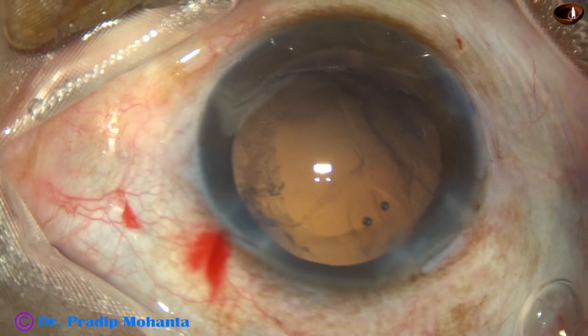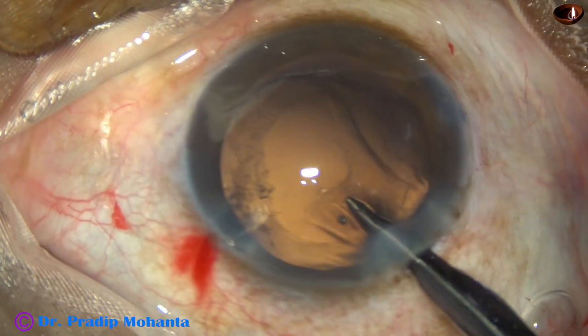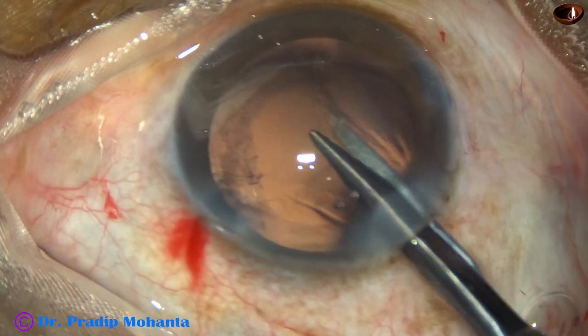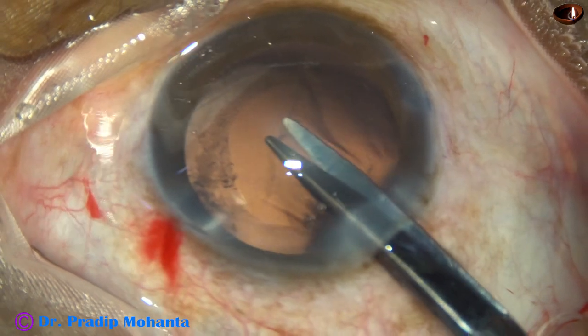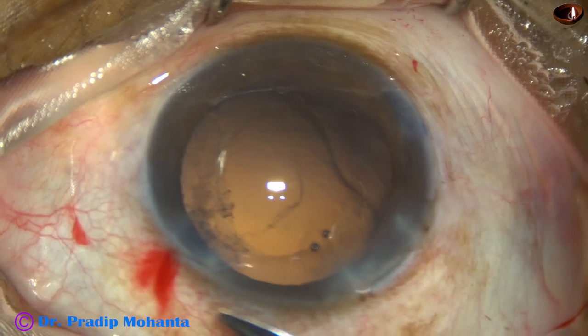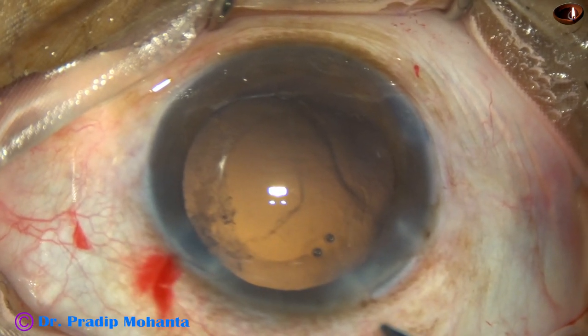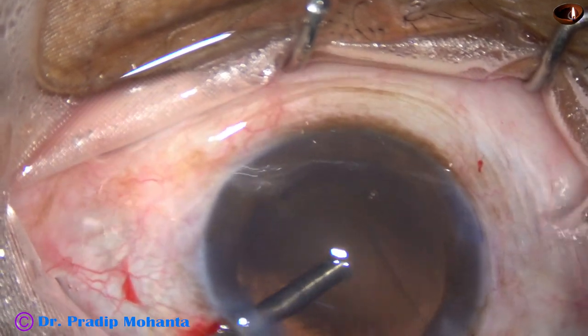There is another vitreous strand which is hooking the posterior capsule. I take the Vannas scissor again and cut it. Then I use the vitrectomy cutter.